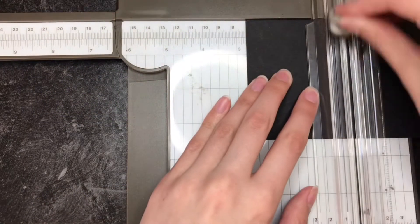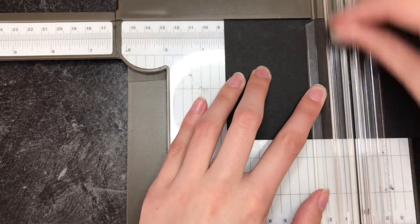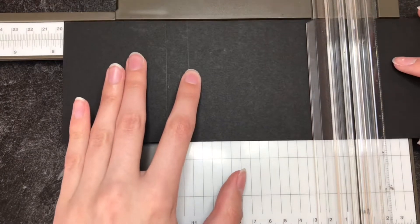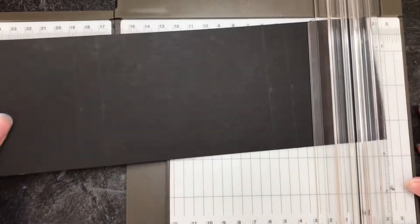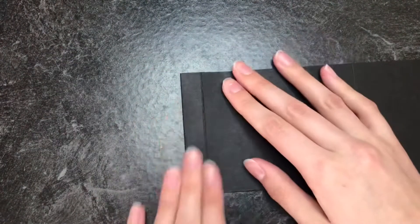For your back, you will score it at 7 centimeters, then move it over 1.5 centimeters. You see that line you just finished scoring? Move that over to 11 centimeters and score, then move that same line over 1.5 centimeters. It's kind of confusing, but I found that to be the easiest way to explain it, and then you will just fold it.